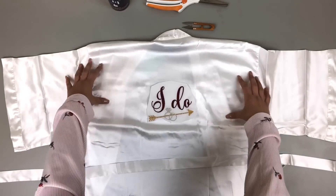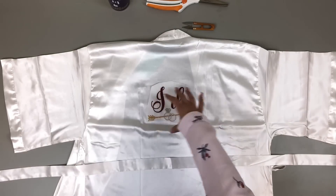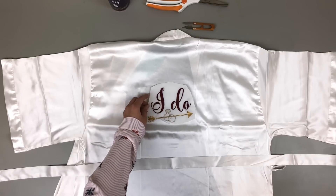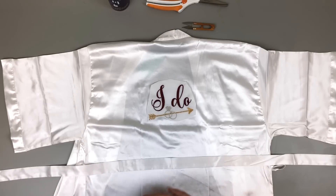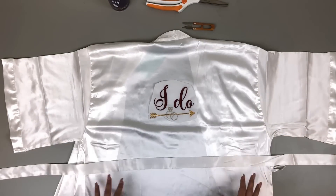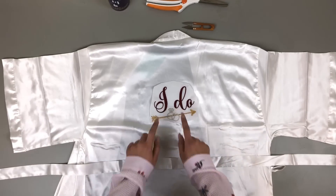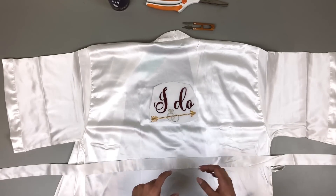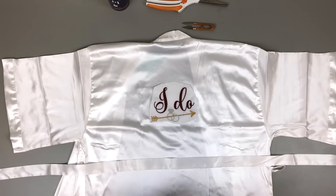Some other things you can put on the back of your bride and bridesmaids robes: you can put 'Bride,' 'Bridesmaid,' or if you have the mother of the bride, you can put 'Mother of the Bride.' There are a lot of great wedding embroidery ideas for robes and other garments too. The bride's robe is white, while the bridesmaids robes will be burgundy with white lettering — inverted — to match the wedding colors of burgundy and gold.